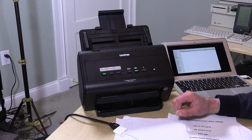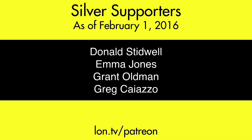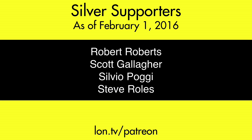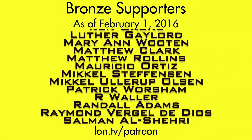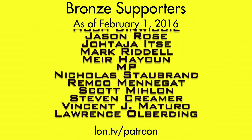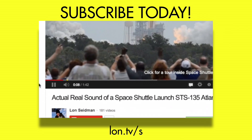That is the Brother ADS-3000N, and this is Lon Seidman — thanks for watching. This channel is brought to you by my Patreon supporters, including Gold Level supporter Shabib. If you want to help the channel, you can contribute as little as a dollar a month. Head over to lon.tv/patreon to learn more, and don't forget to subscribe — visit lon.tv/s.